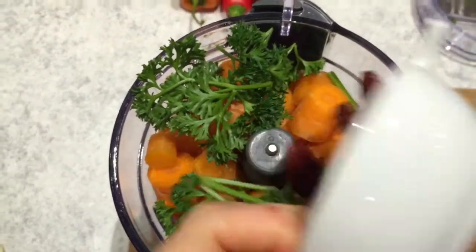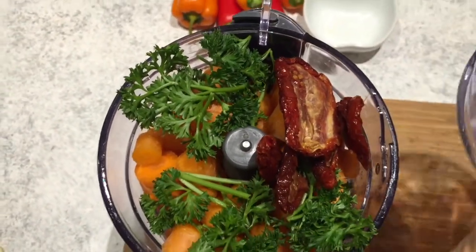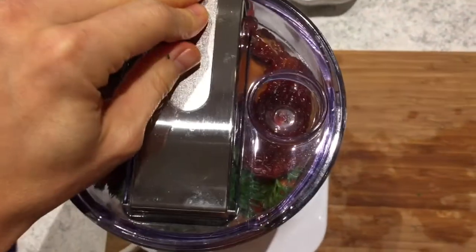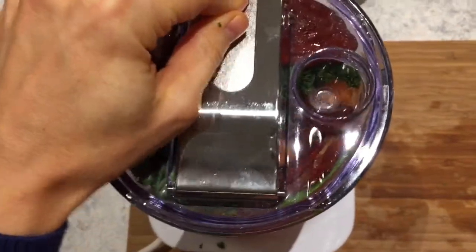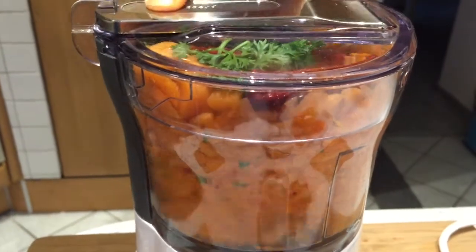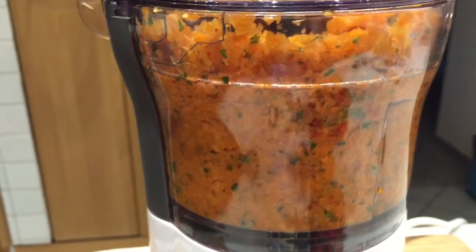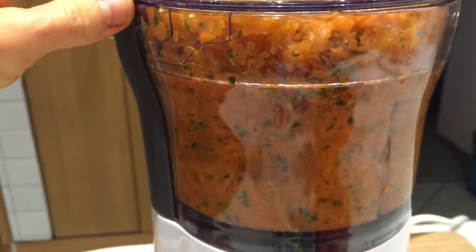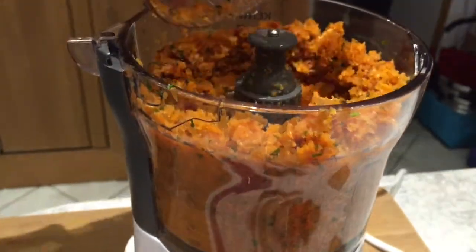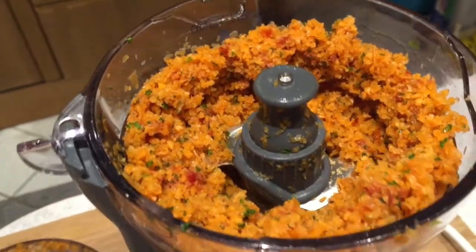Once your food processor is loaded, start processing until it has the consistency of bulgur, shredded very fine into small pieces. Voila! Once you're done it should look like this — superfine carrot bulgur.